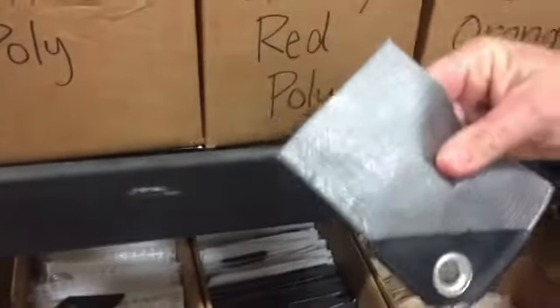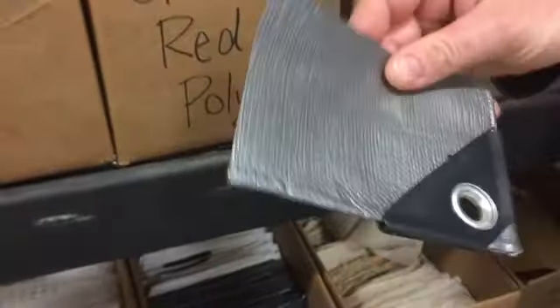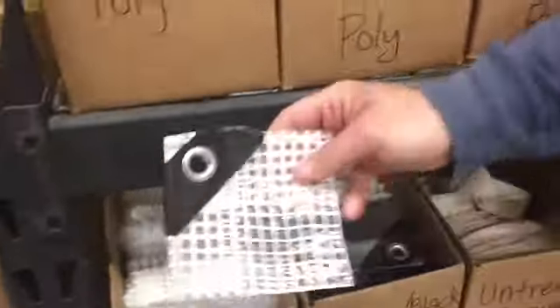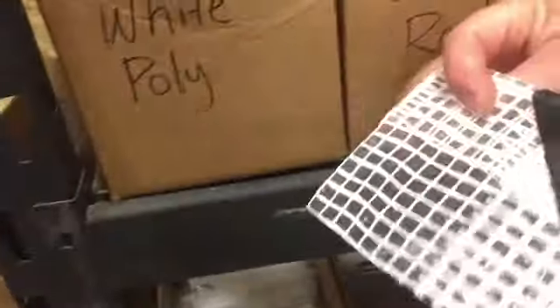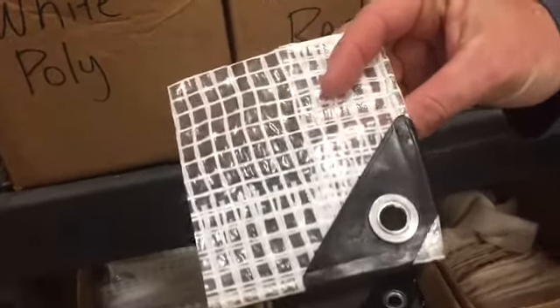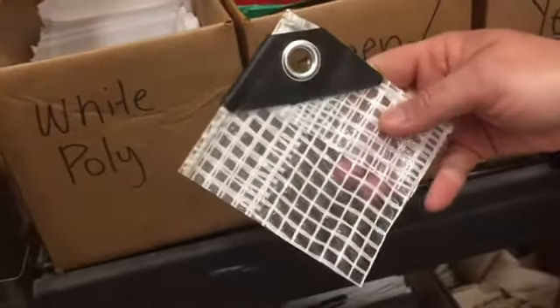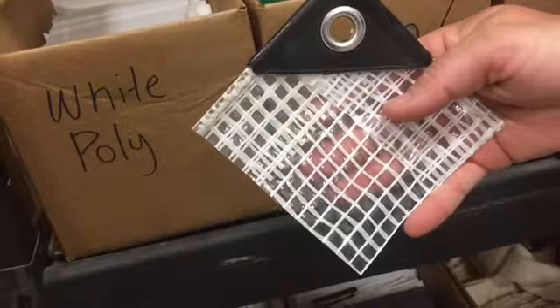Then we have our super heavy-duty silver-black tarps with the corner bar — black on the inside and silver on the outside. That is a seven-and-a-half-ounce. And another seven-and-a-half-ounce is the Leno tarp, or clear tarp, which has the corner bar on the corner and is see-through with thick mesh squares on it.